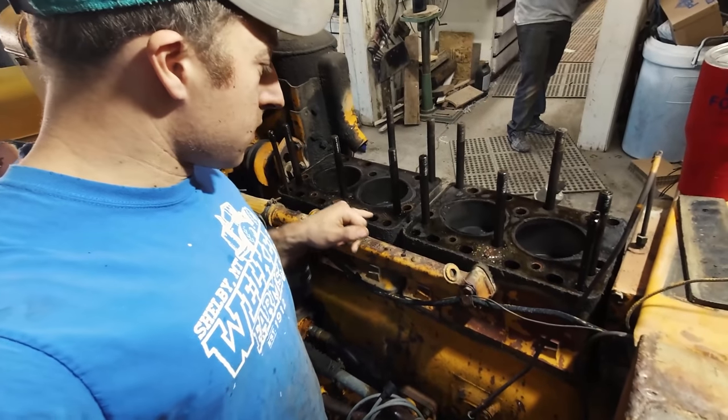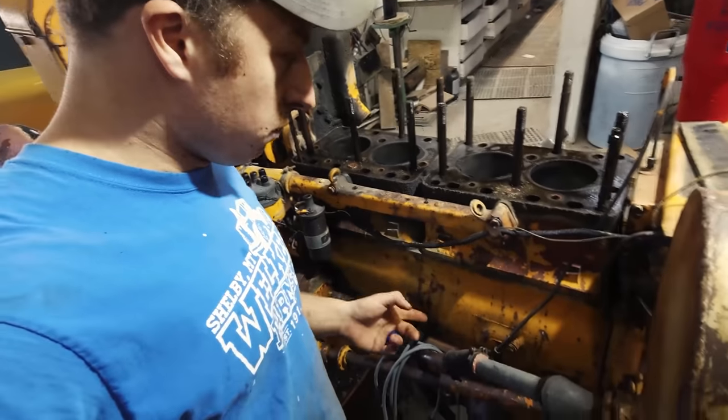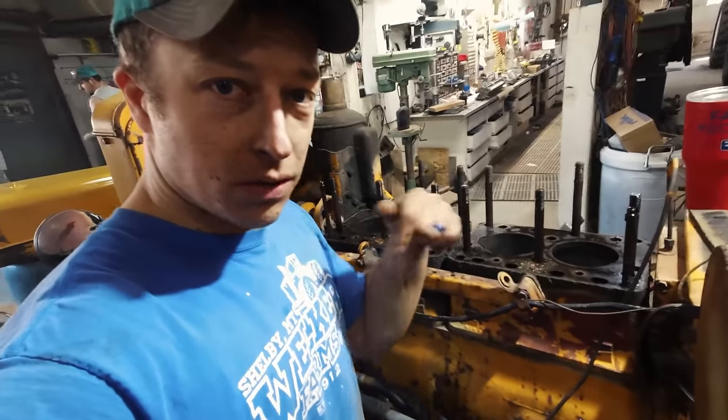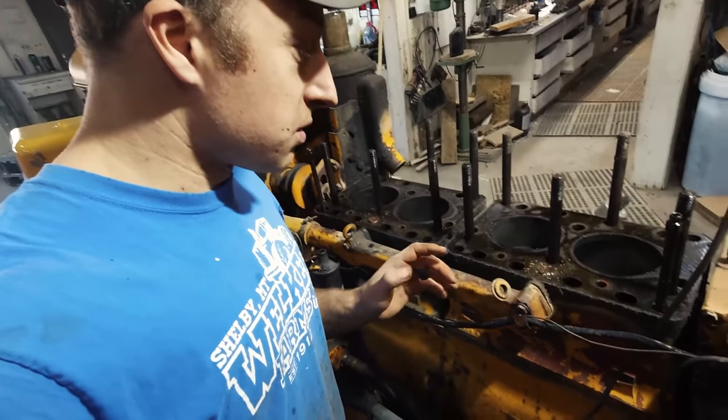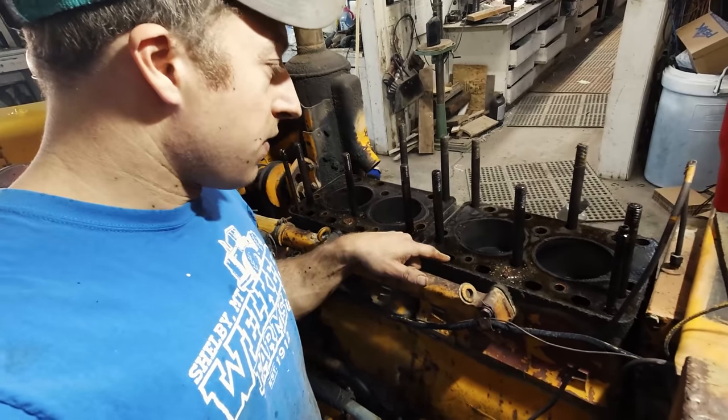Now the fun part - clean up the top of these cylinder blocks. What are these called? It's not the block, right, because you can remove the heads off the block? Leave a comment and tell me what that is. By the way, I made a mistake - I said my dad sleeved these things, but you can't sleeve this; there are no sleeves. I think he might have honed them and definitely put new pistons and rings in it back in the day, but he didn't sleeve it. I get it wrong sometimes - don't worry.